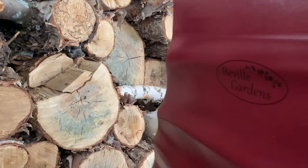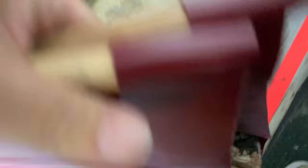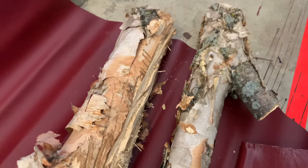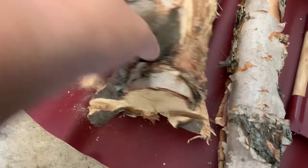Here's my wood pile and here's the Bevel Gardens log carrier. I'm just going to throw a little wood in it. It works great — just like any other wood carrier, the design is pretty simple, but you can see it carries wood just fine. The great thing, especially with this birch, is you can see it leaves a ton of stuff — it has really flaky bark — but none of that matters because nothing sticks to this.